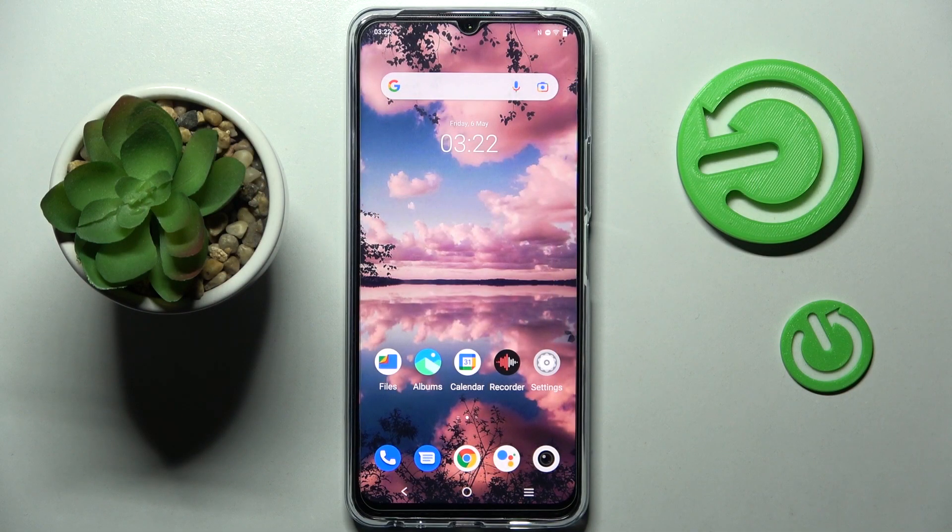Hi! In front of me is the VivaY76 5G, and today I would like to show you how you can connect it through Bluetooth.